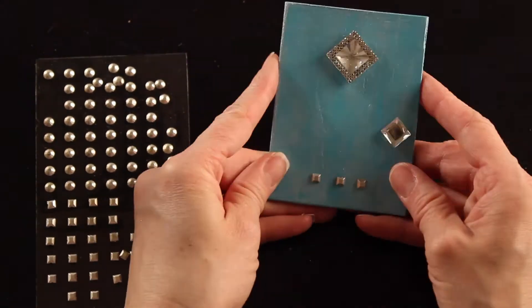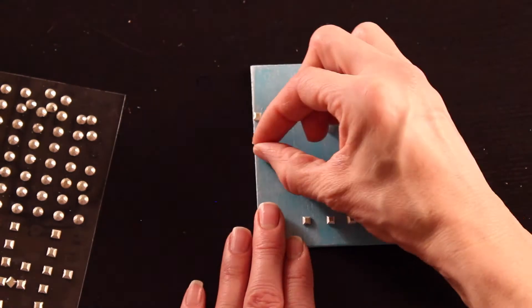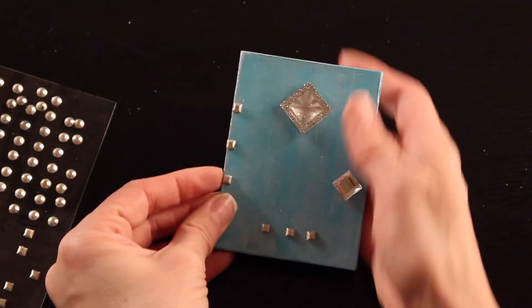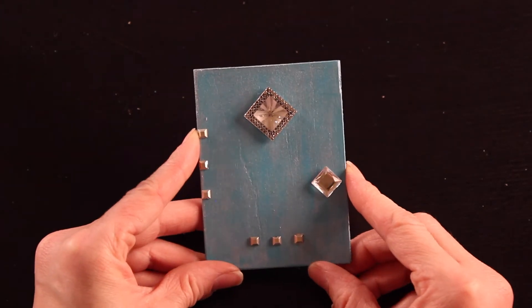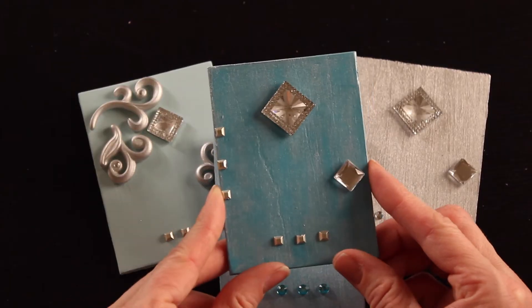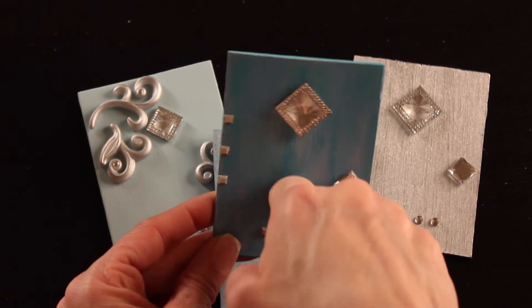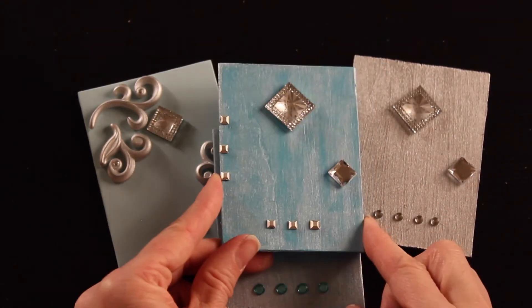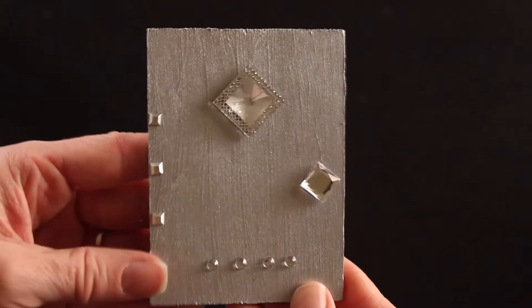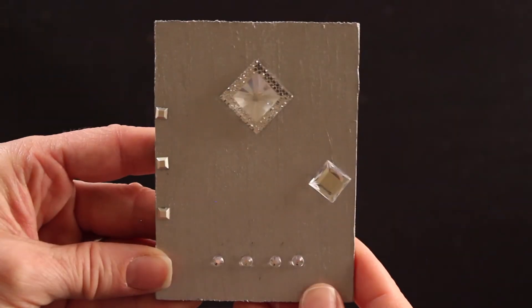Honestly, you can decorate your little fairy door as simple or as complex as you like — that's what makes these fun, they're all very unique. And that's it guys, you're all set! I love winter decorations I can put out after the holidays, something fun and sparkly that matches the icy snowy cold weather outside. Mine will be going in my living room.